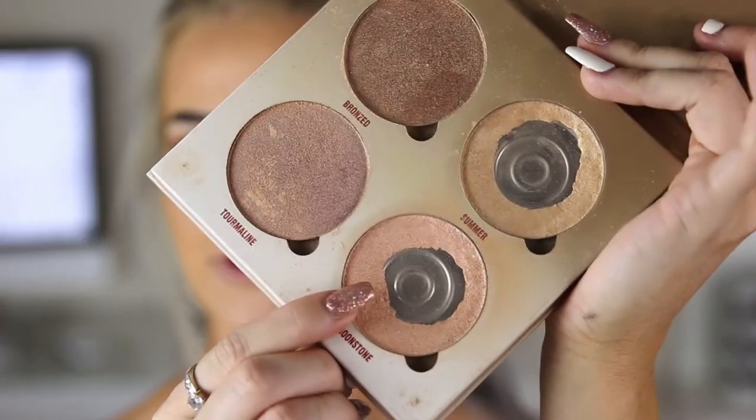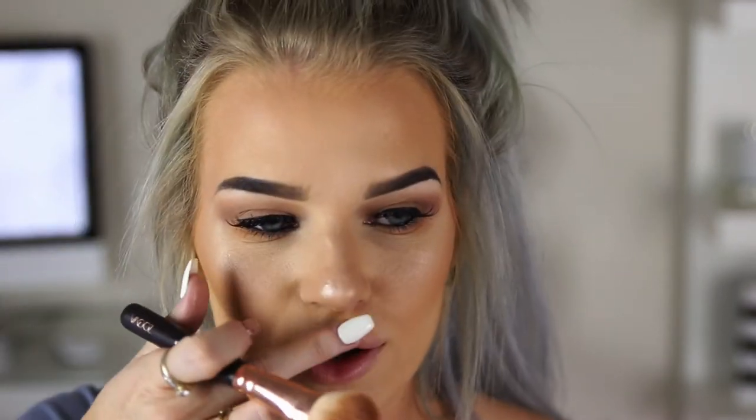While my top lashes are drying I'm going to use my Sun Dip Glow Kit by Anastasia Beverly Hills. I'm going to take the shade Moonstone and apply that in all the places on my face where I would normally highlight - a little bit on my temple, on my cupid's bow, on the sides of my forehead. I'm going to highlight under my brows and the inner corner of my eye using the Morphe G20 brush and that same highlight.